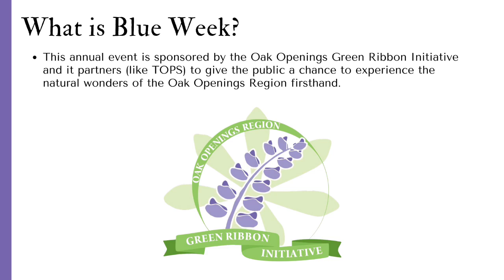What is Blue Week? This annual event is sponsored by the Oak Openings Green Ribbon Initiative and its partners like Topps, to give the public a chance to experience the natural wonders of the Oak Openings region firsthand.